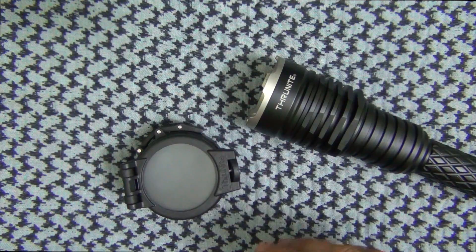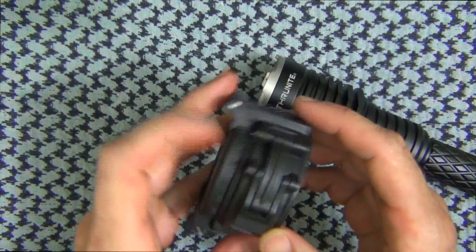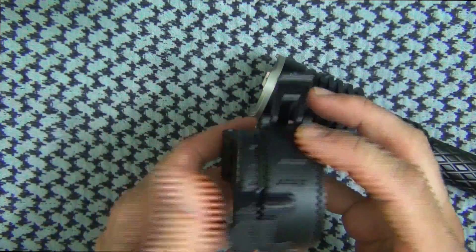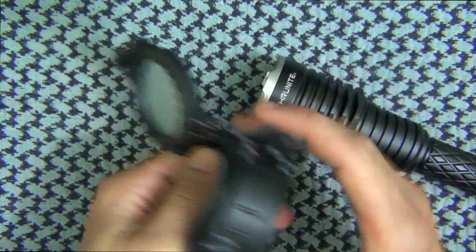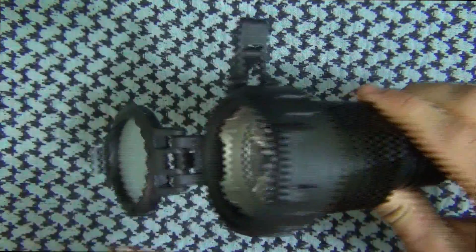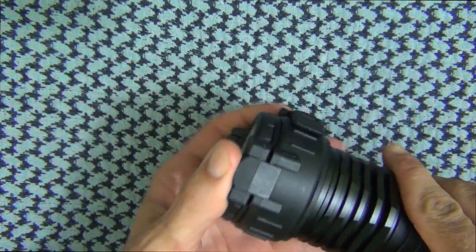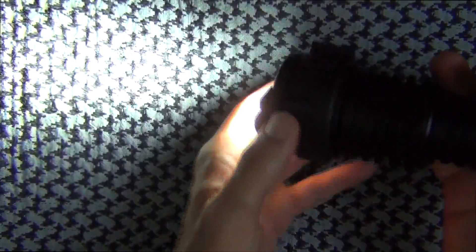The diffuser for the light kind of reminds me of the old late-90s/early-2000s SureFire diffusers — very rugged and solid. To put it on, you hit this little release button, open the clamping piece, insert it, wiggle it down until seated, and tighten down the clamp. In diffuser mode you'll have less of a hot spot and more spill, but at any time you can quickly open it up if you want that throw.